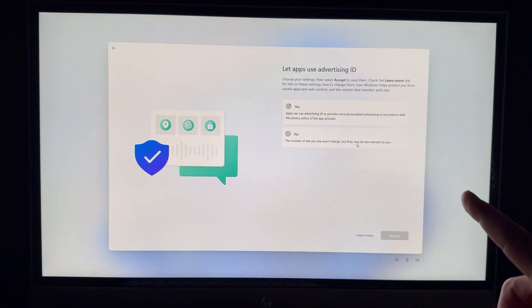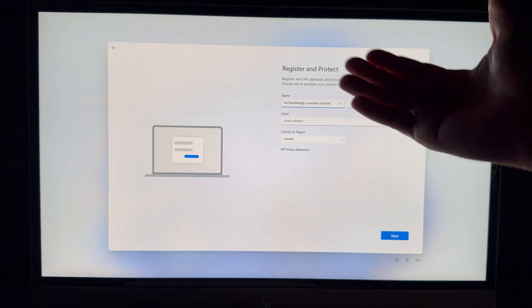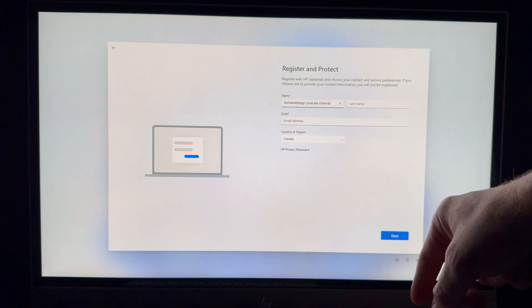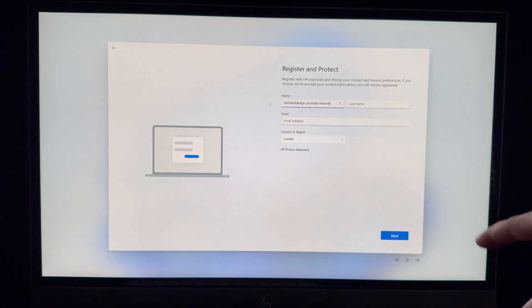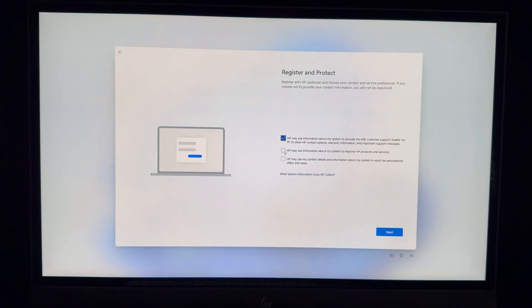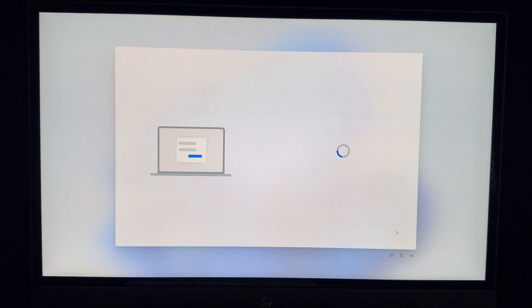Your next screen is to register and protect your device. Make sure your email, first name, and last name are there, then click Next. You can check whichever options for information you want sent to you, then click Next again.